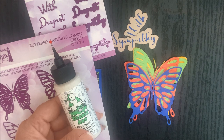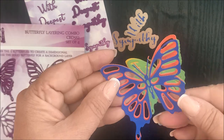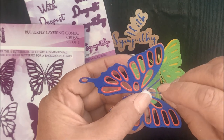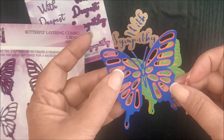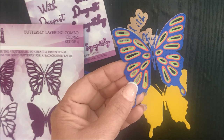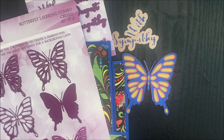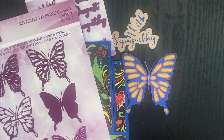Now I'm going to go ahead and adhere my butterfly layers together using Barely Art Craft glue so that I can use them as an embellishment on the Center Step A2 with Layers card. Then repeat that process with the additional die cut layers. Here are layers one, two, and three stacked on top of each other. Now I'm going to add it to the solid butterfly layer panel — you can see how adding that layering panel really makes the butterflies pop. Now I can add foam tape to the back and apply it to the Center Step A2 with Layers card.